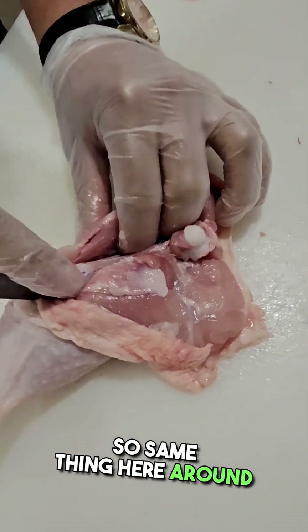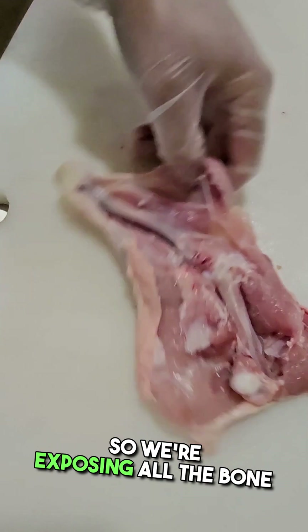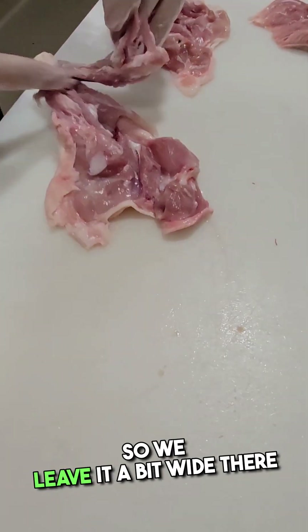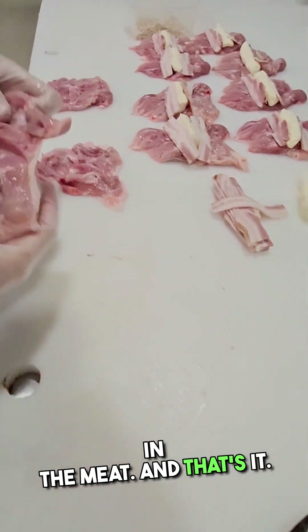I'd rather just go a little bit wide and leave some meat on the bone. Same thing here — around the inside, then knock the top. So we're exposing all the bone structure so we can see what we're doing. I go up and underneath, off to that knee. We leave it a bit wide there because I don't want that bone in the meat. And that's it.